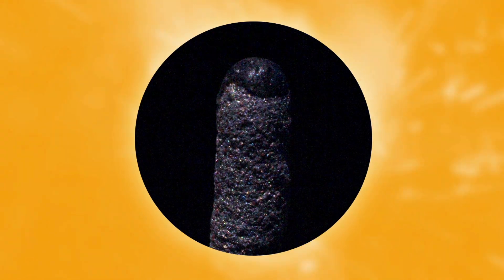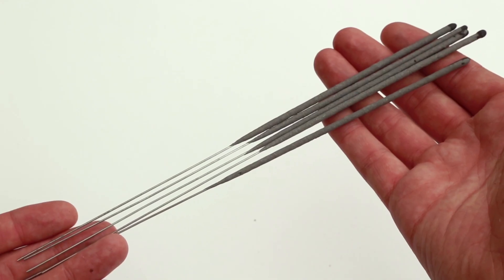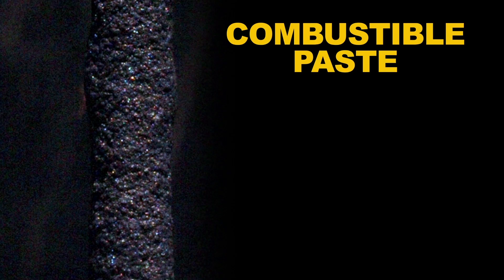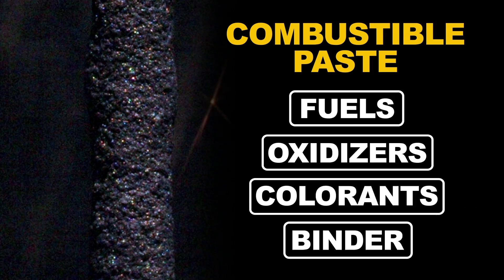Before we light this sucker up, let's take a look at what it's made of. Sparklers are a thin wire shaft, usually iron, that has the top coated in a combustible paste. This paste consists of several components: fuels, oxidizers, colorants, and a binder to make it all stick together.